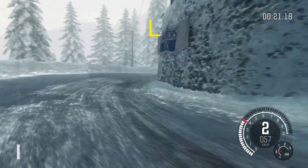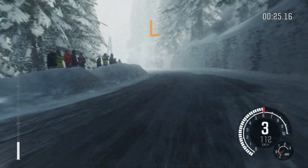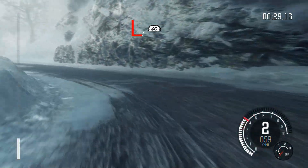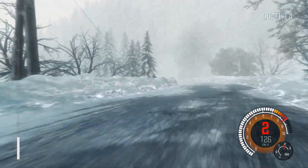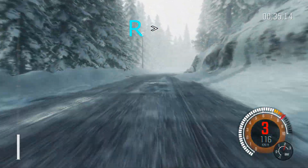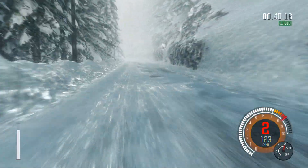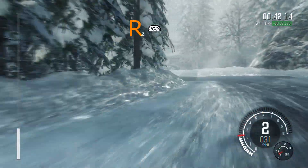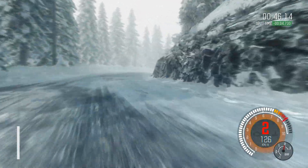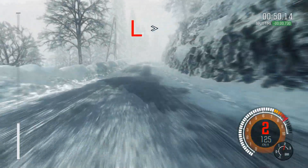Into left 3. Into right 6. Into left 2 half long. Into left 1, 60. Right 5 continues for 80. Tightens to 1, 60. Left 1 long. And right 2 continues for 100. Into right 4 over crest. Into left 1. Tightens.